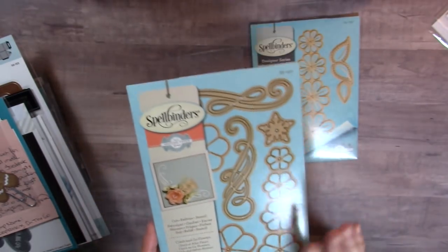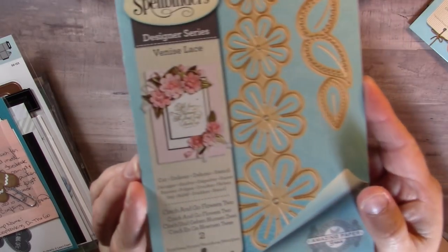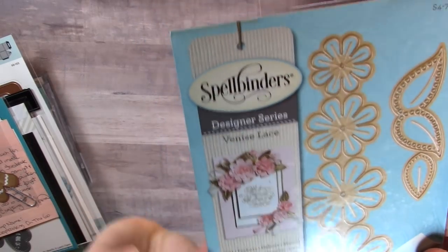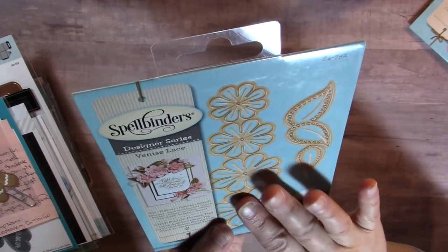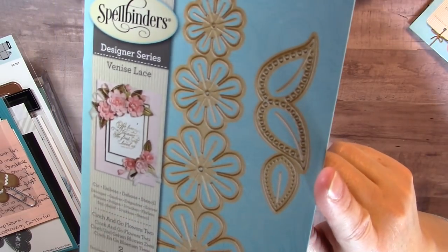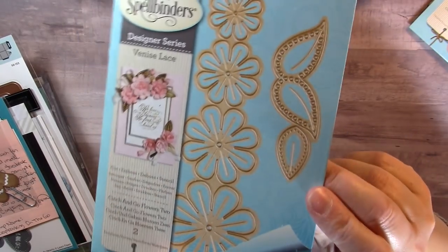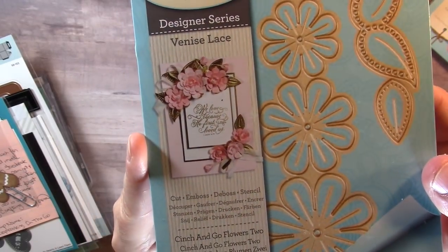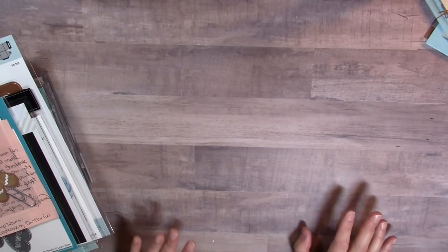I also picked up Cinch and Go Flowers Two. This one makes gorgeous flowers as well — it's part of a Venice Lace collection. What's really amazing about this one are the leaves. Look at the gorgeous stitched effect on the leaves — isn't that beautiful? And here you can see closely what the flowers and leaves look like on the sample project. I think I've now completed my collection of what's available so far for the Cinch and Go flowers.